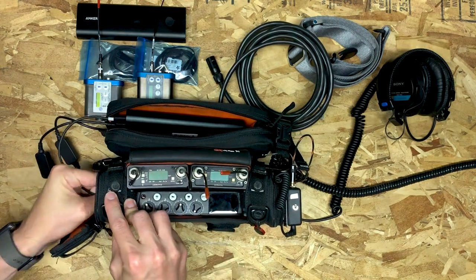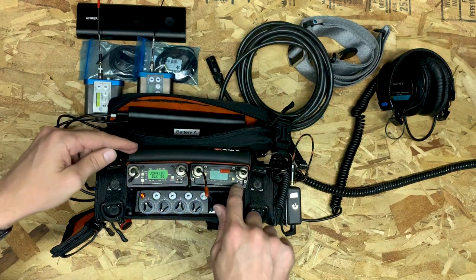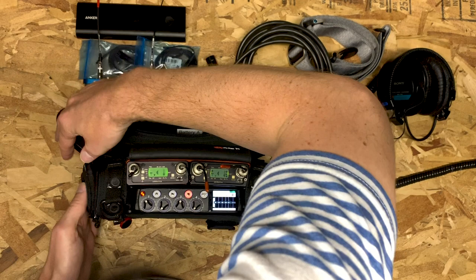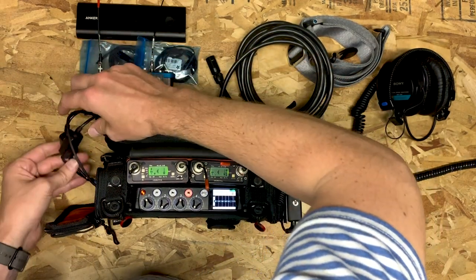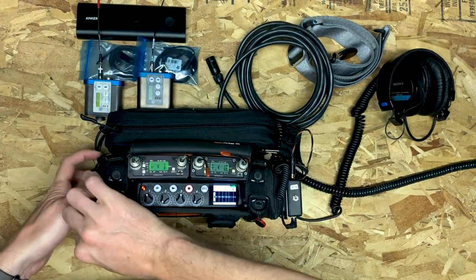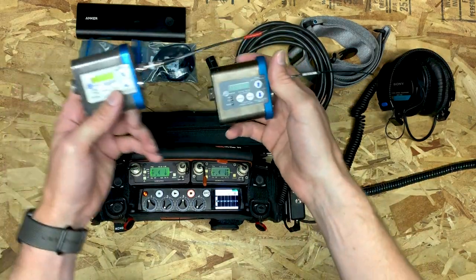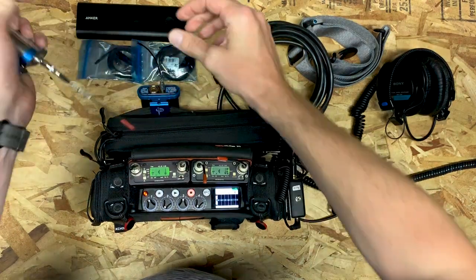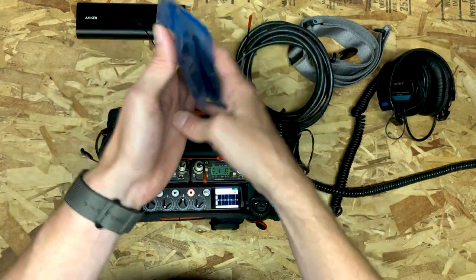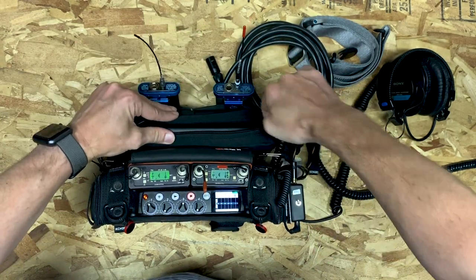The battery life you can get from this pack is pretty significant. You might have to swap at some point just to be safe depending on whether you're running both receivers all day, but you can get really significant battery life. Everything powers on, and I usually end up tucking the battery into the fatter compartment to give it more room and put less stress on the cable. Now the only things left are the wireless transmitters for your talent — I clip those onto the straps of the bag — and two bags with my Sanken lavalier microphones that fit easily into the pockets. I keep my V-clips and a spare battery in there as well.